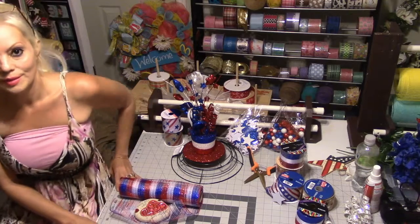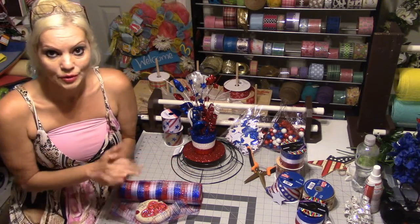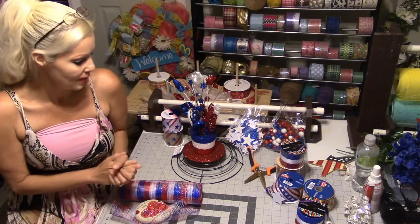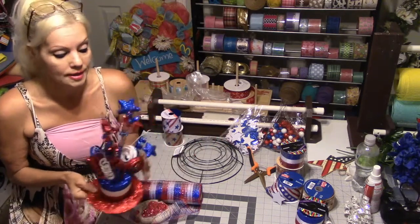Hi everyone, welcome to Carmen Catherine's Reeves, so happy to have you. Welcome all my new subscribers, welcome my crafty family. Today we're going to do a 4th of July centerpiece.